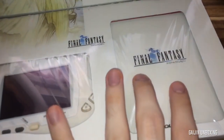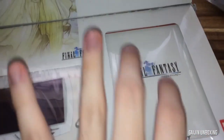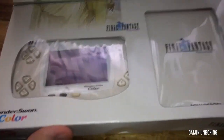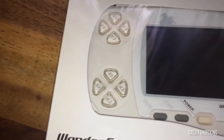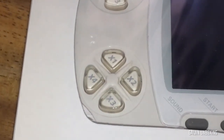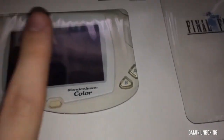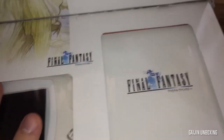We have our Final Fantasy game and a little thin plastic film just on top of here. There's a little bit of dirt — I'll try to zoom in — a little bit of dirt just on the buttons. Otherwise it does seem in quite good condition. Let's turn it over.